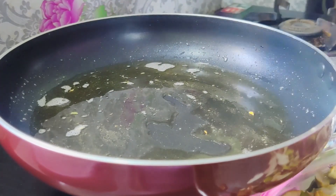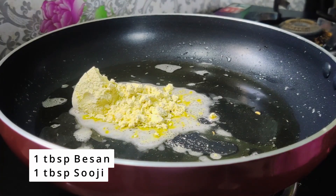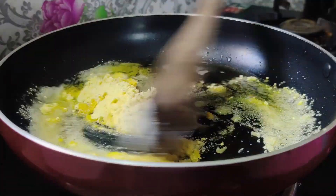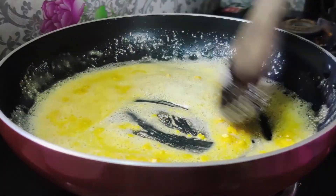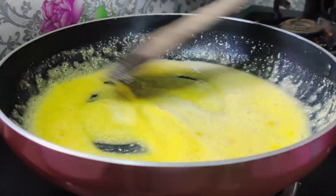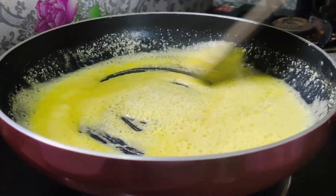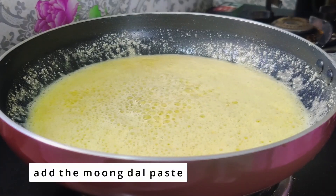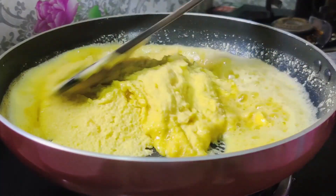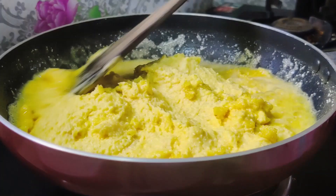Add 1 tablespoon of salt. Put the flame in the middle. It has a very good smell. We will paste it and transfer it to the pan.